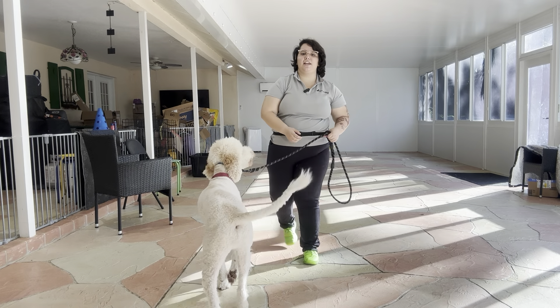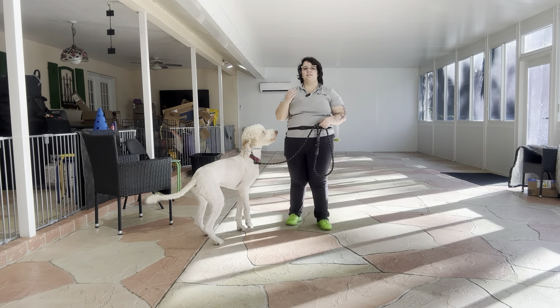Hello. My name is Caitlin with West Palm Dog, and today I'm here at Max, and we're doing a loose leash walking exercise.